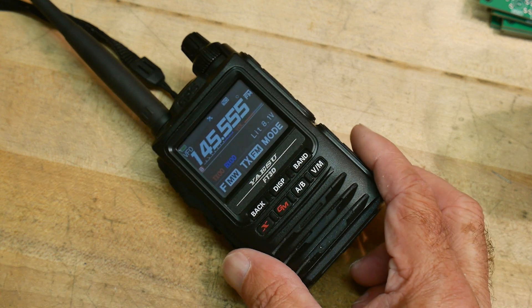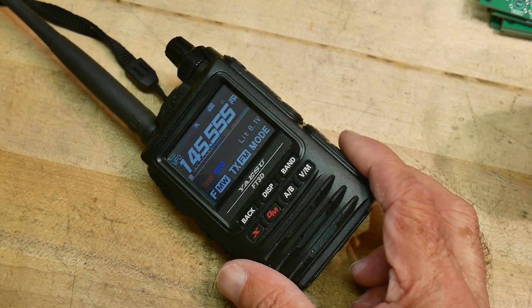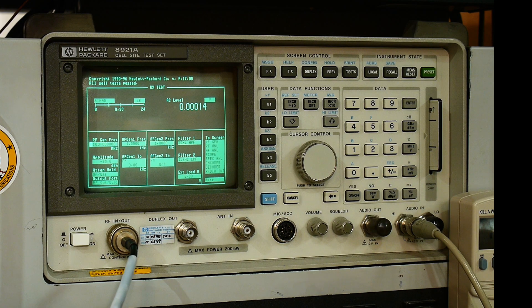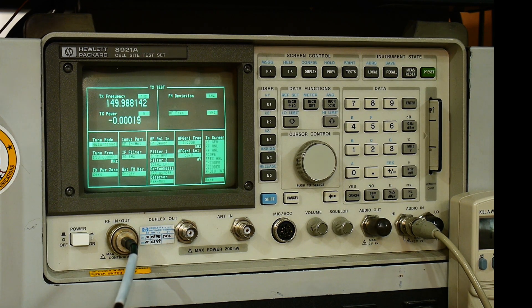Let's go over to the radio analyzer and see what kind of power outputs we get. I've got my test cable here, I will connect it to the radio. We want to be doing a transmit test, so we'll push the TX button and this should automatically tell us what frequency. I have it set to 145.555 and it will tell us how many watts it is. Let me go ahead and transmit.